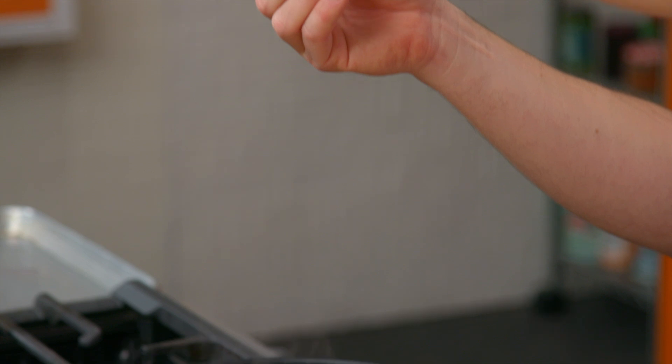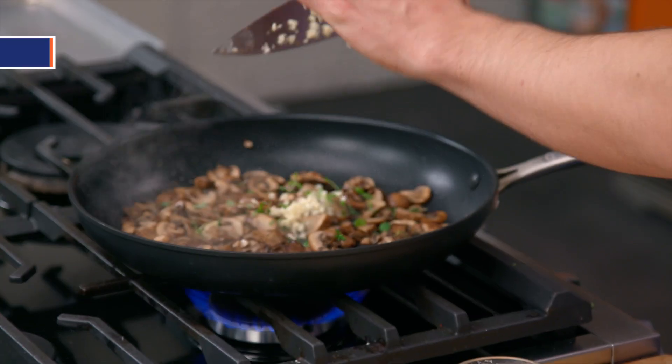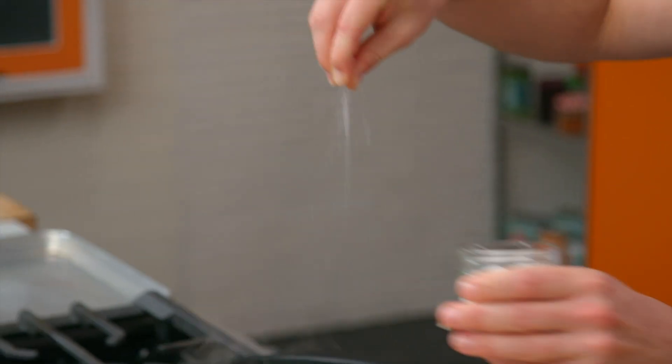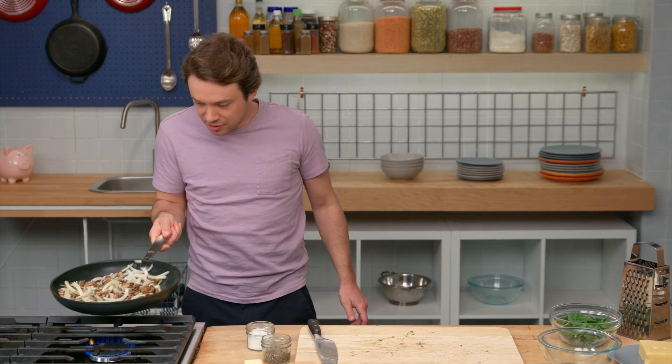Let's get the thyme in. I'm adding some garlic to the pan now. Sliced onions are also going in, and I'm coming in with some salt. We're just going to let this do its thing.